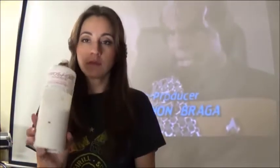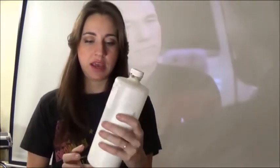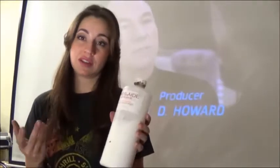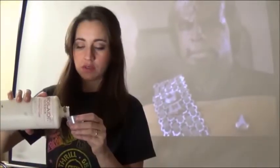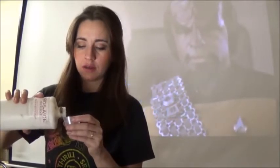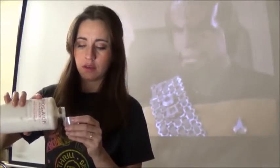Alright, so I'm going to use ProsAid. It is a prosthetic adhesive — it's really, really strong. If you want to use spirit gum, I'm sure that will be fine too. But I have a bunch of this stuff, so I might as well go ahead and use it. I'm just going to use a tiny little bit. Okay, that should be enough.